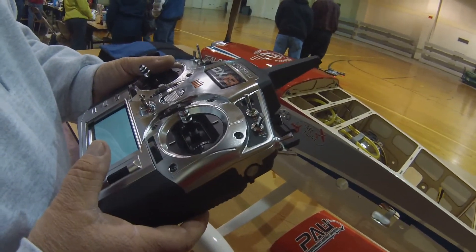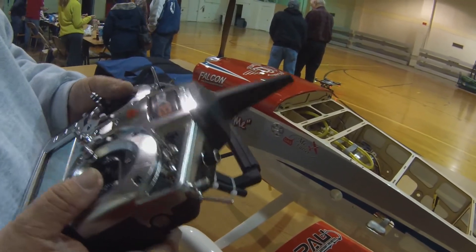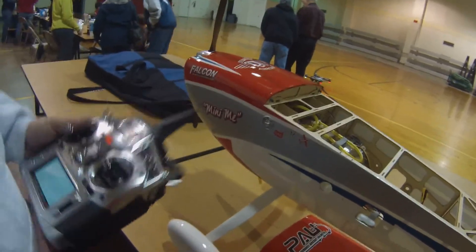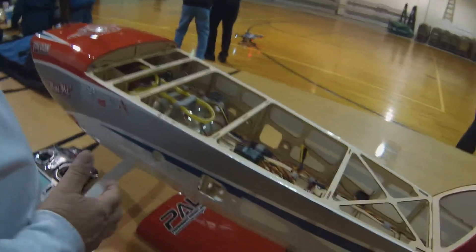What engine is in there — DLE or DA? It's a DA. Did you take that one out of the Laser and put it in here? Yeah, I saw the Laser. So it's the DA. I've got too many planes — I've gotta sell some stuff.